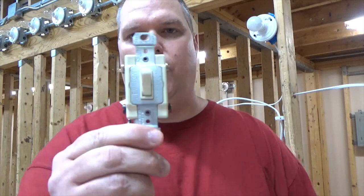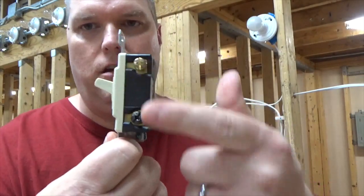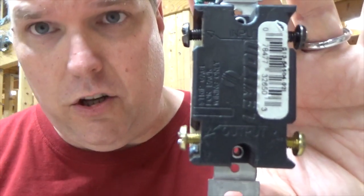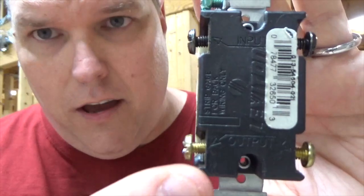So what is a four-way switch? A four-way switch looks like this, and it has four terminals — two on this side and two on this side. If you look closely, you can see we have what's called an input and an output. Now that input or output really doesn't matter which switch is controlling which switch. All we need to understand is those two screws work together.